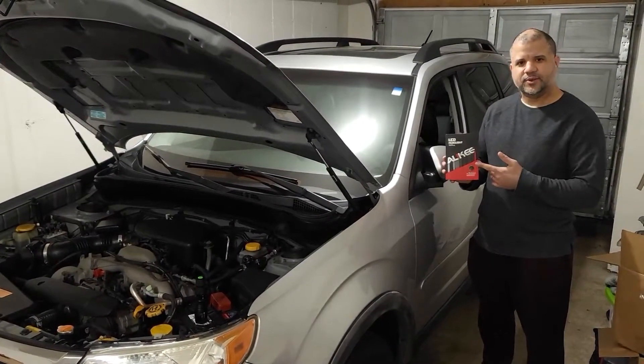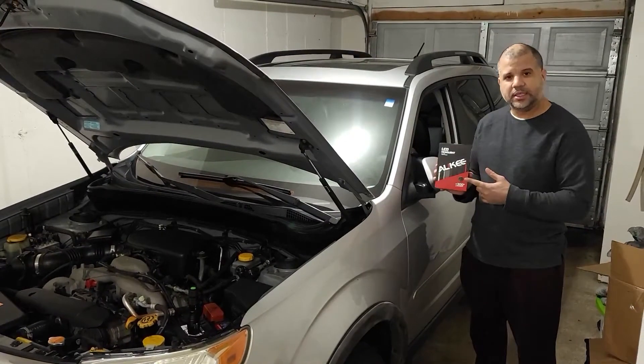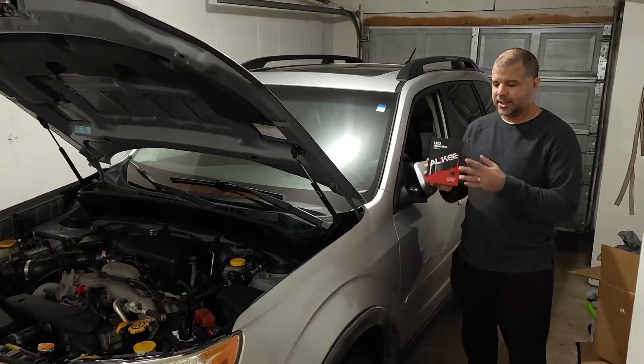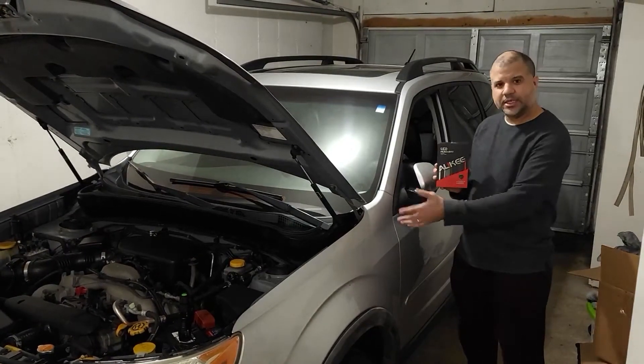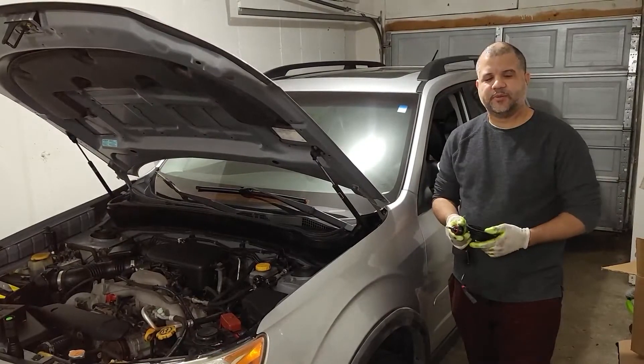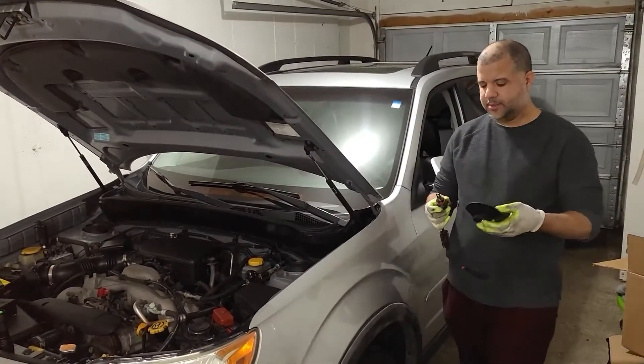Welcome back. For today's kit, we're going to be using an Oakley LED bulb kit. I'll leave the link in the description below where to get this — I got it from Amazon. This is a 2009 Subaru Forester. Another item I recommend for this install is these rubber LED covers.